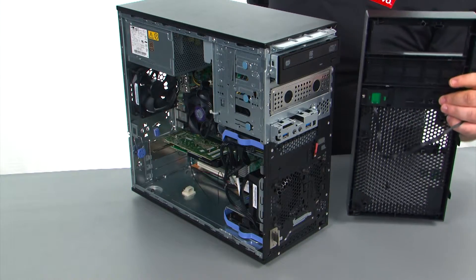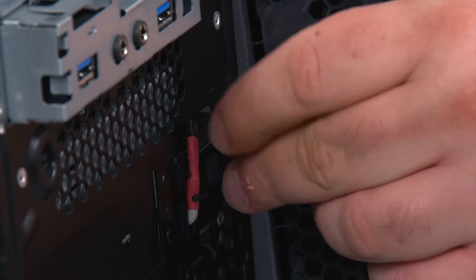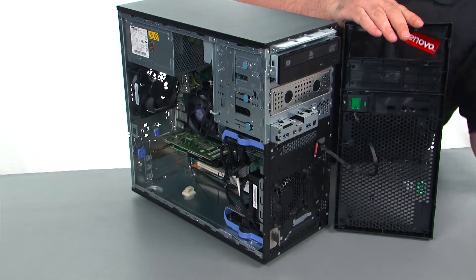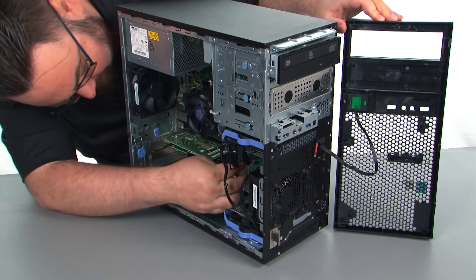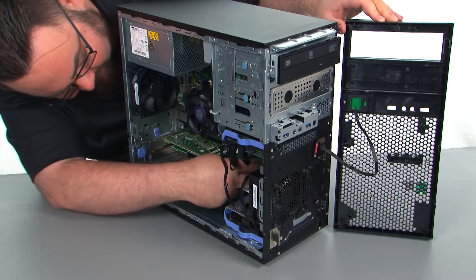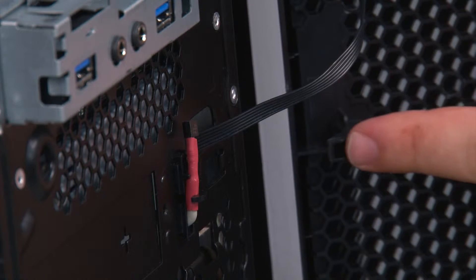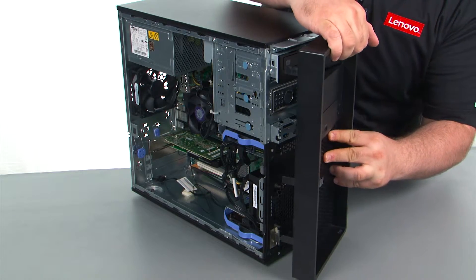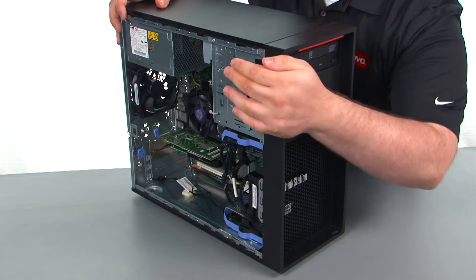Next, we're going to place the bezel onto the system. First, we want to feed the cable through the hole in the chassis. I'm going to reach on through the other side and pull the cable the rest of the way through. Now we just need to align the hinges with the holes in the chassis. Once you have those lined up, you can just close the bezel like a door until it snaps into place.